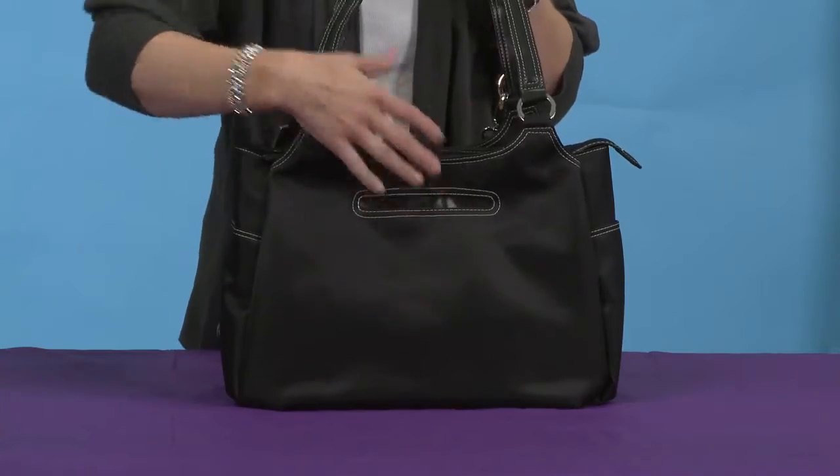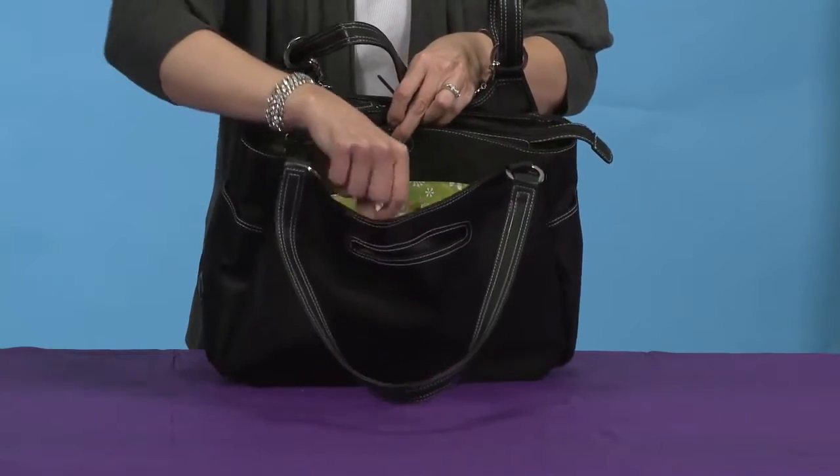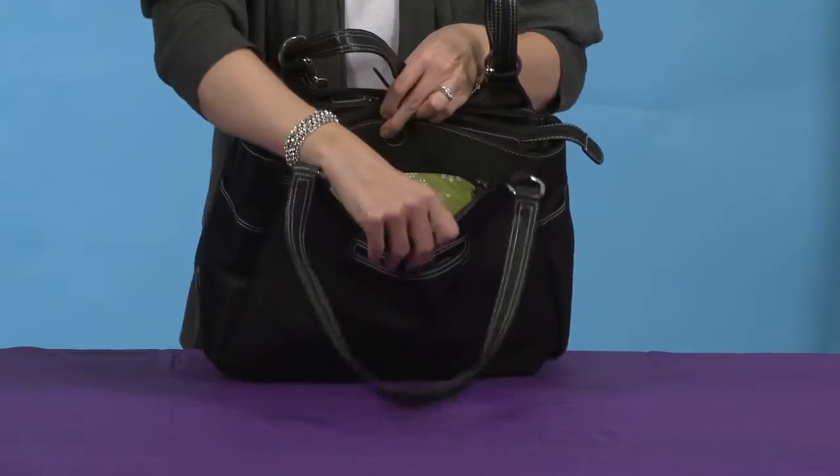In the front area you've got a pocket for your cell phone, and we also have a mom's section on the front. It's on a magnet so it stays closed, and it has pockets for your cell phone and your key holder.